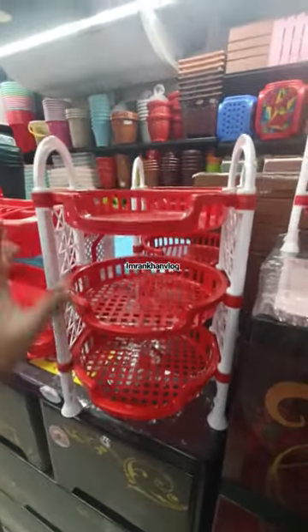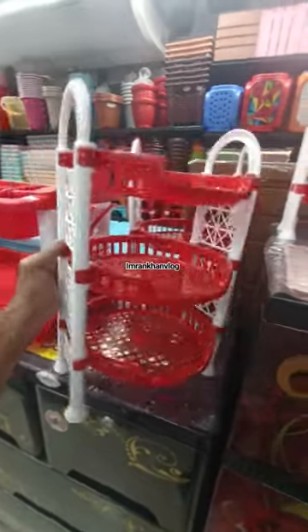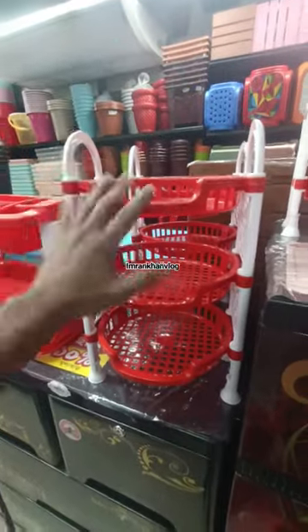This is a triangle shape and square shape. This is a relatively reasonable mini kitchen rack. This is a spicy pot. This is a reading table.